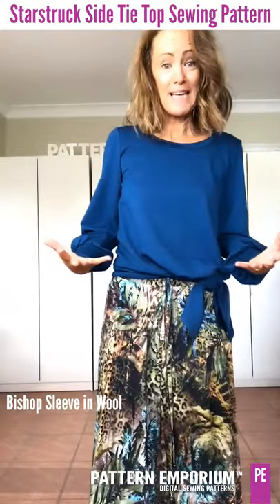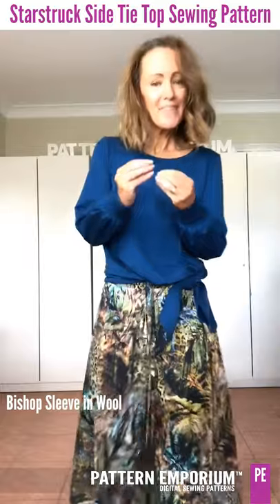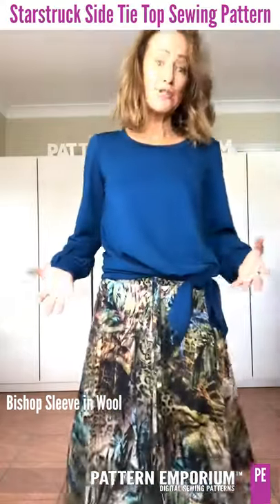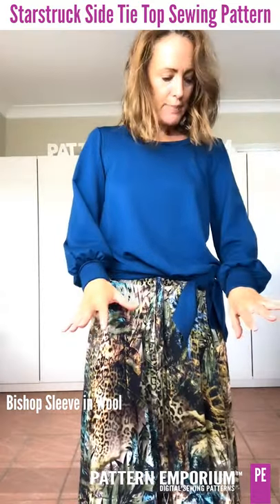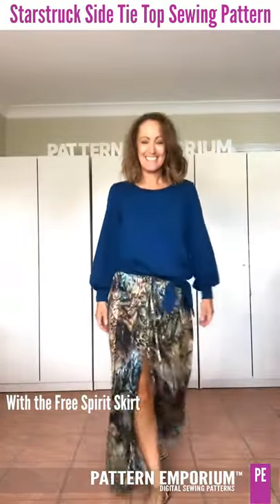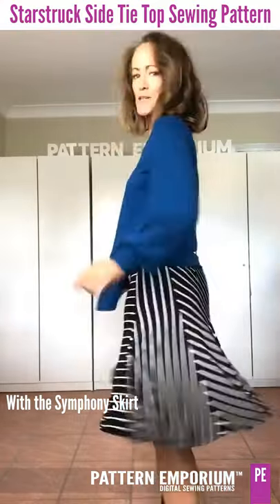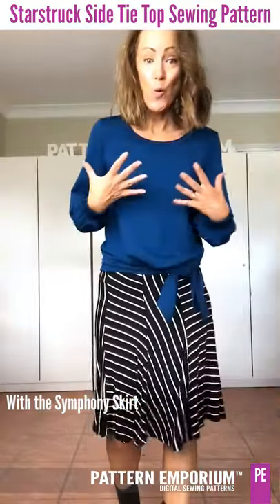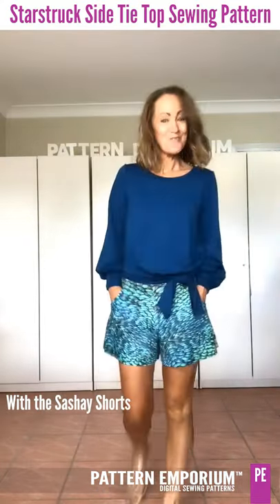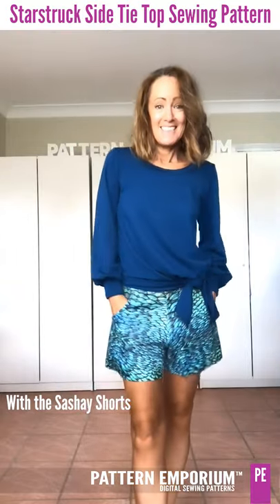This is the Starstruck top with the bishop sleeve in a fabric with a lot more body — it's a merino wool with a loopy interior effect that gives it more structure. I wanted you to see that when your fabric has less drape it still works, just with a different look. Here it is with the Free Spirit Skirt, and with the Symphony Skirt for a really lovely classic work outfit — so warm and gorgeous. And with plain black or paired with the Sachets, the colors look so beautiful and luxurious together.